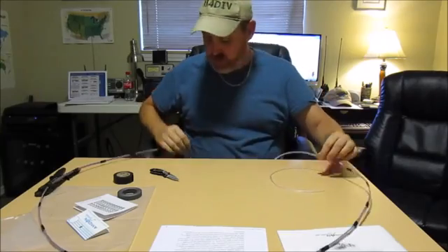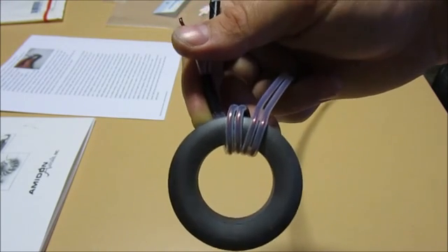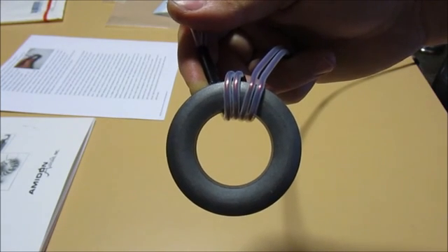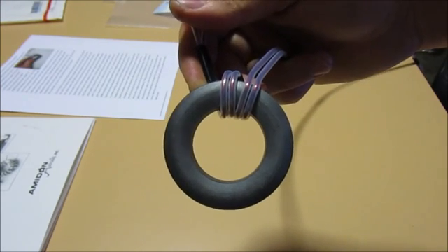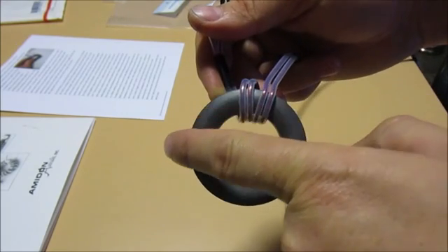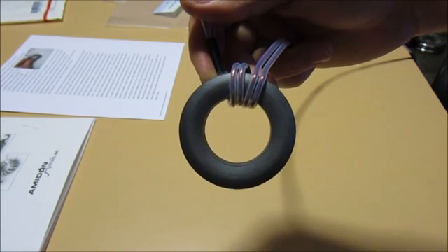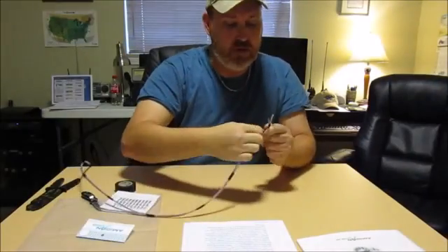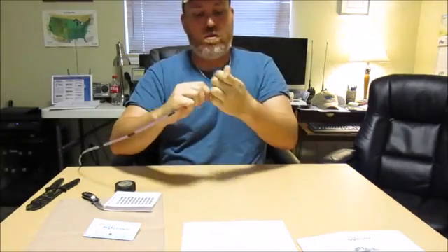Alright, so this is what we've got so far — the first couple of turns on the toroid. The instructions say to make them tight but not overlapping, and we need to do eight turns on one side going clockwise, and then another eight going counterclockwise on the other side, if I'm reading the instructions correctly. So we'll continue working on this.